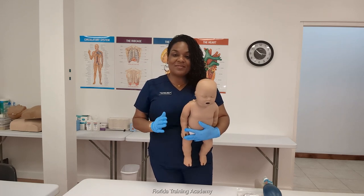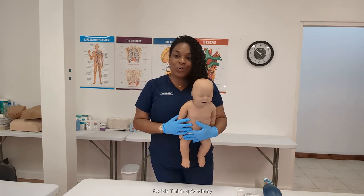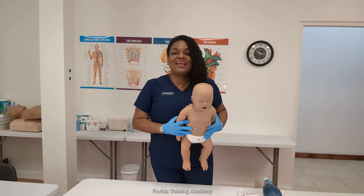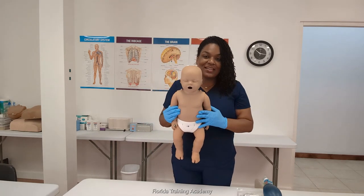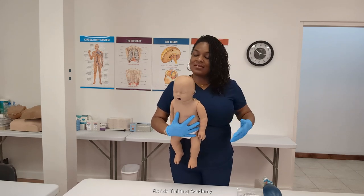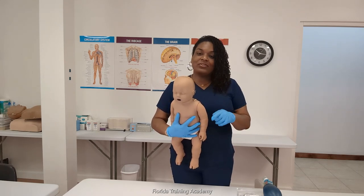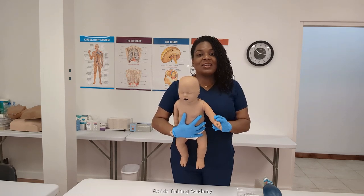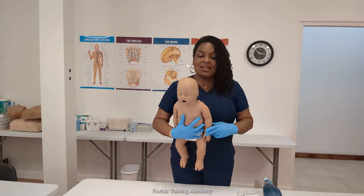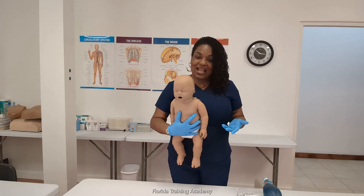Hello everybody and welcome. My name is Eunice Mathis. I'm a registered nurse and the owner of Florida Training Academy. In today's video I'm going to be showing you how to place a lung inside of the Preston infant mannequin. If you need new equipment or if you're a new CPR instructor, just go ahead and look inside of the description area below. I'll have a link so you can purchase the equipment needed to be in compliance with AHA guidelines.